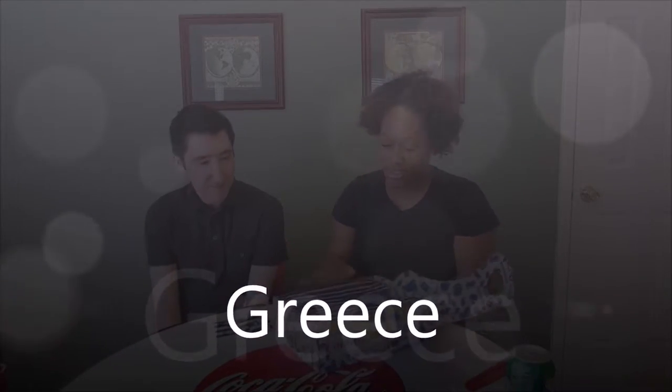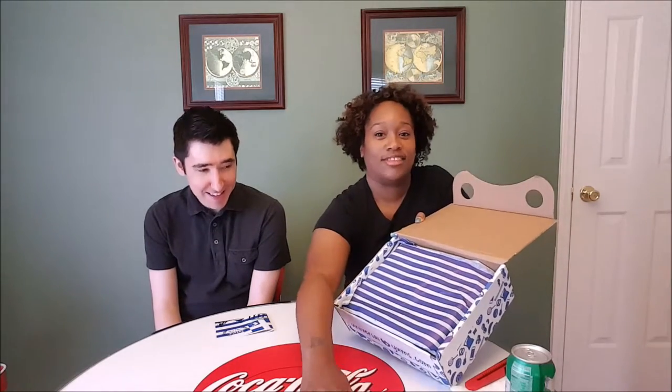We're gonna do the unveiling. We think it might be Greece but we're not sure because we don't remember the clue from the last box — it's been a month. We were right, it is Greece! It's got a little flag in it.